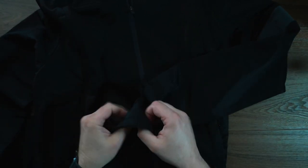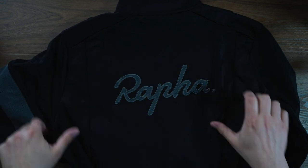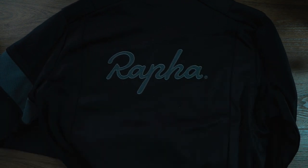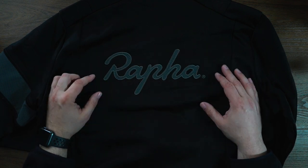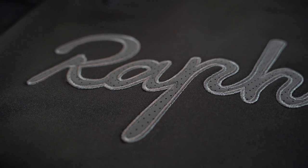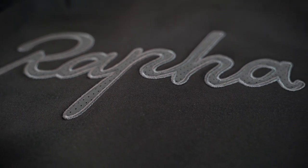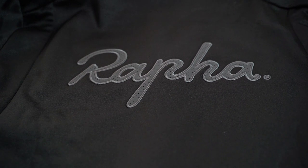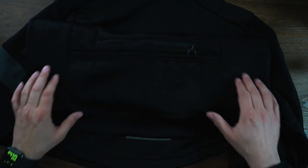The cuffs are just a little bit of elastic, not much to them. If we flip this guy over, one of the things that is maybe a little more contentious is that it does have a big Rafa logo on the back. Again, this is reflective, so that will help increase safety a little bit. Some people just like the subtle nature of most Rafa gear and aren't too big on having the big logo. Personally, I don't mind it too much. And we've got some reflective material at the bottom.